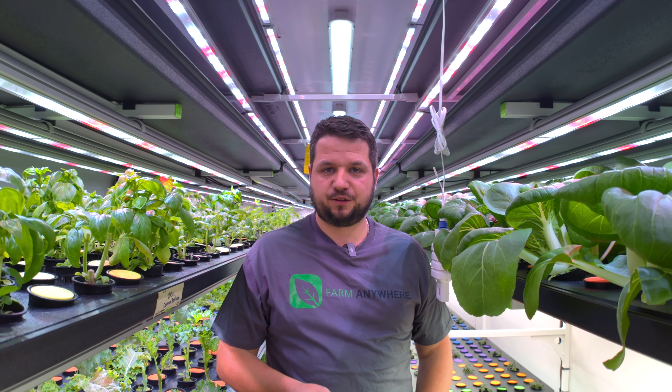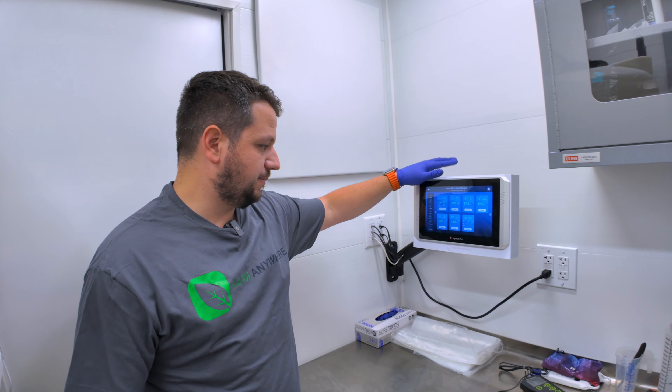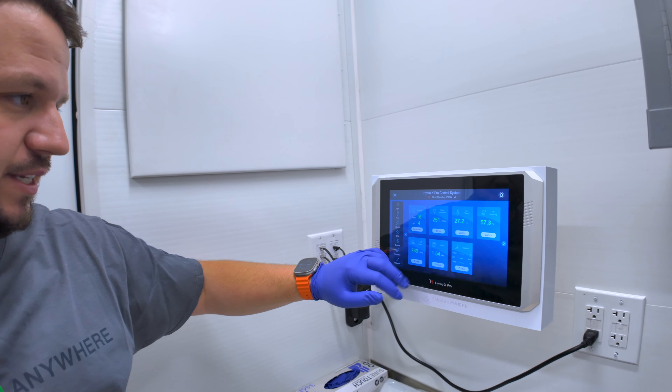We'll have a look at why the humidity is low and go to the computer in the main lobby to check. So we're back in the lobby now and we're going to look at the temperature control system — the Hydrox Pro.